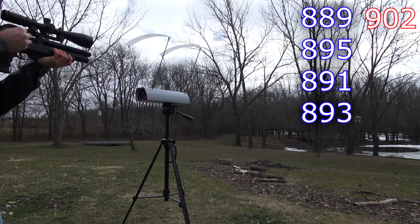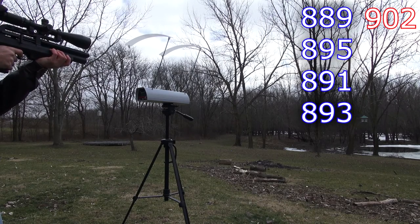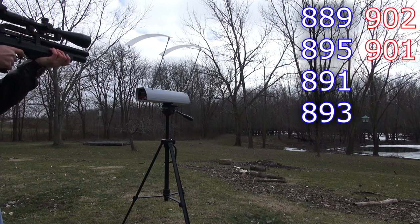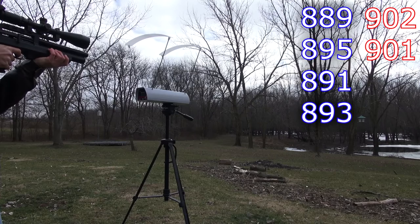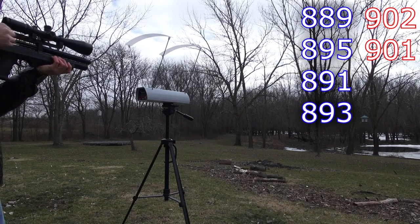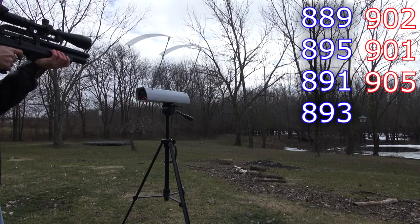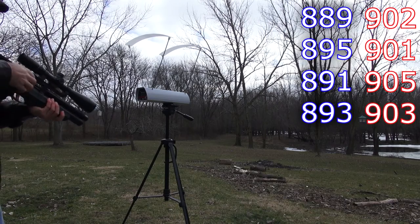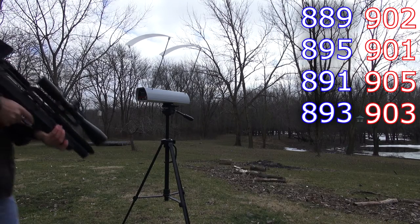With the suppressor: 902, 901, 905, 903.